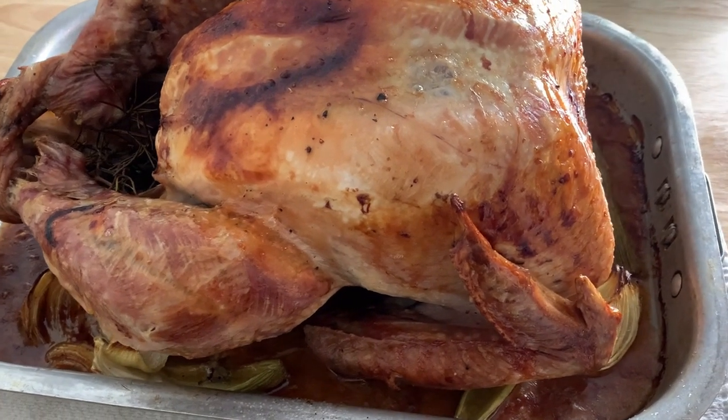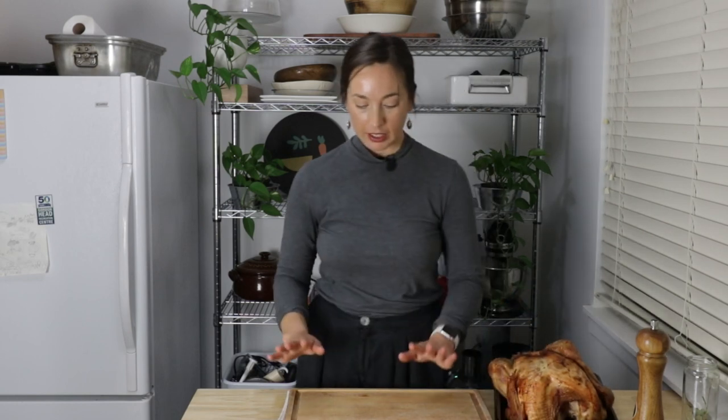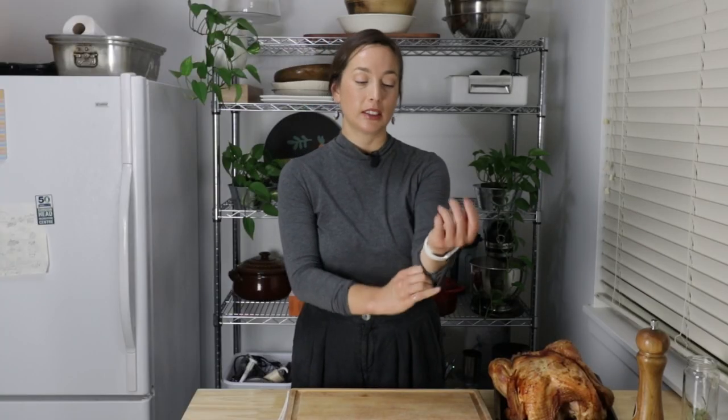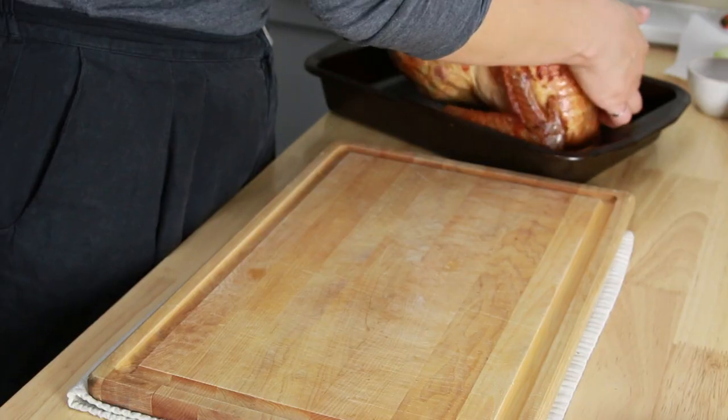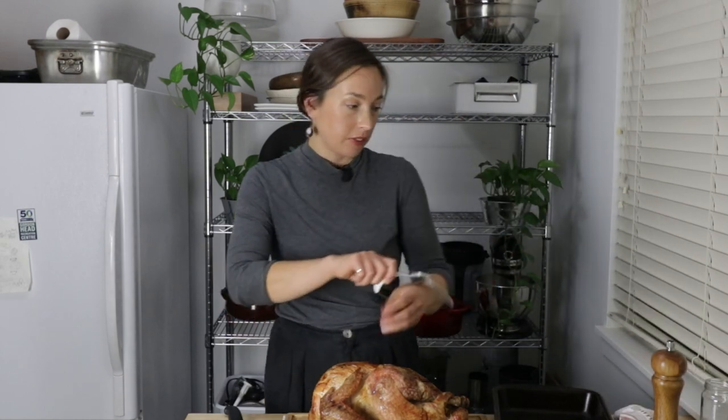I like to rest my turkeys for a good hour if possible. I kind of cut it short today so this has probably been resting for about half an hour, but look how good it looks. I guess all that's left to do is carve it. I like to have a cutting board that has a little divot in it because there are going to be some juices. Carving a turkey on camera feels a bit daunting. There are actually only two of us for dinner tonight so I'm not going to carve the whole thing, though at some point tonight I will carve it all off because I want to get some stock cooking tonight if possible. Good to have a tea towel handy because it can be a bit of a messy process.